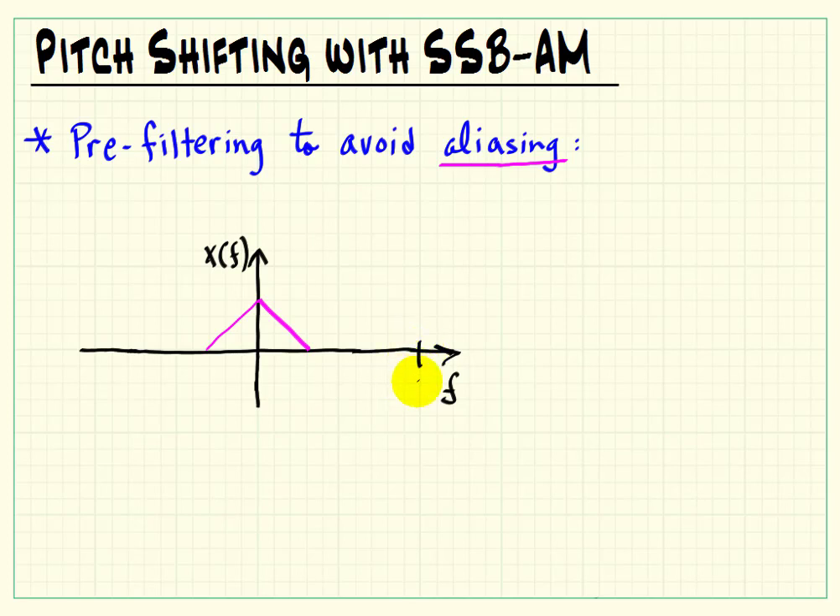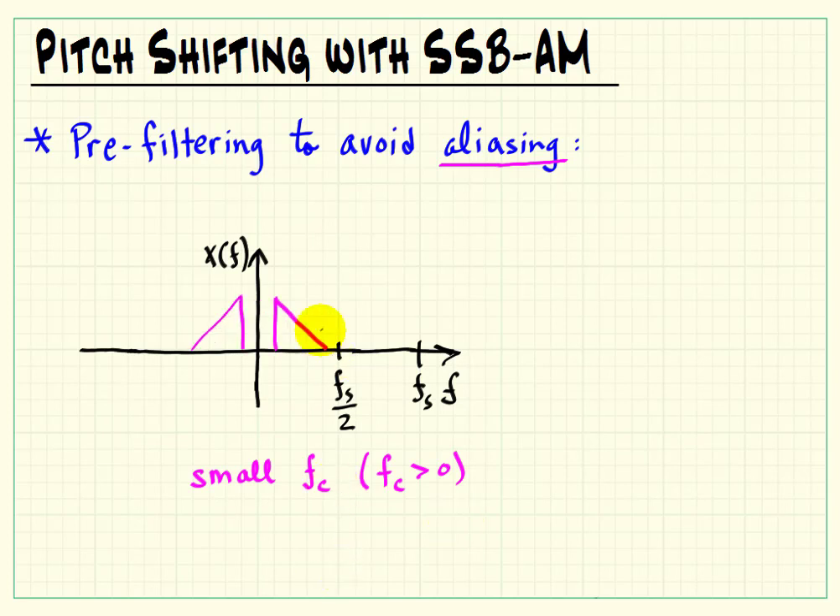Let me consider a baseband spectrum signal to be pitch shifted. What I'm indicating here is the system sampling frequency, fs. The folding frequency would be the sampling frequency divided by 2. For a small carrier frequency, we can split the spectrum, shift it apart a little bit, and we have no aliasing because the signal is band limited and does not extend beyond the folding frequency.